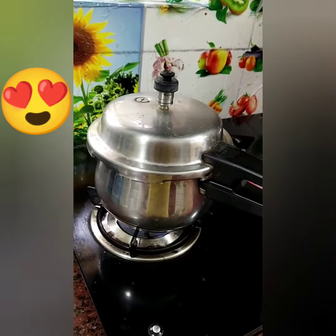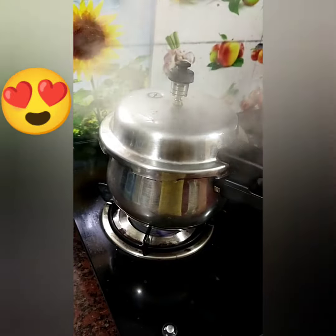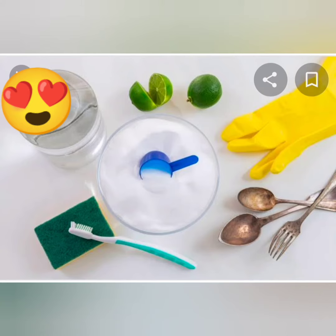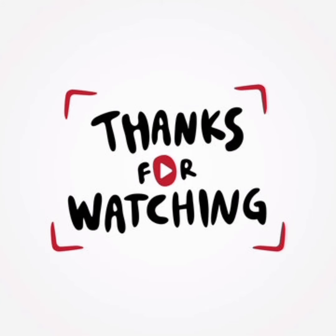First, we will avoid the mess of the kitchen. We will save time. If you liked the video, please like, comment, share and subscribe. Thanks for watching. Thank you.